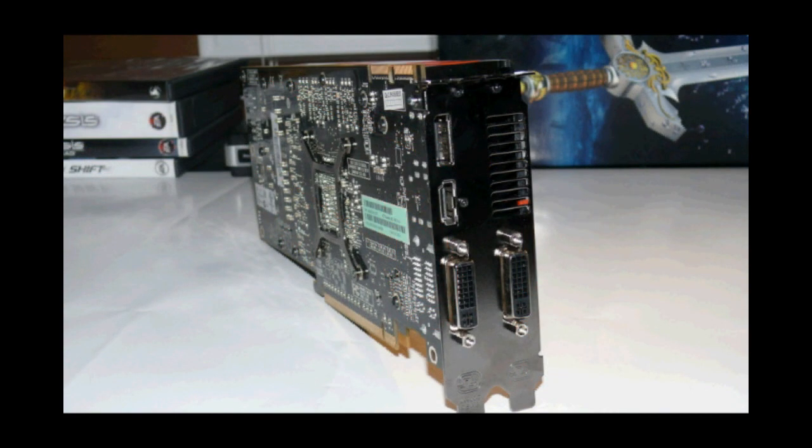Coming around to the back of the card, you can see there are two DVI ports, one HDMI, and a DisplayPort. If you don't know what a DisplayPort is, it's a new style of port that's going to be replacing everything. If you want any more information, just Google it.